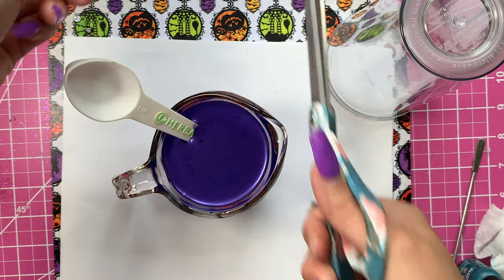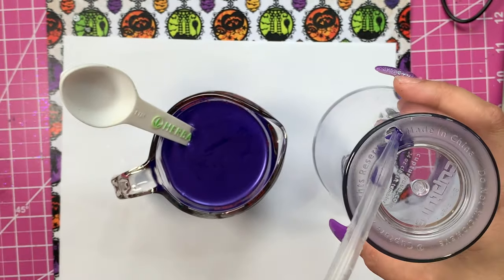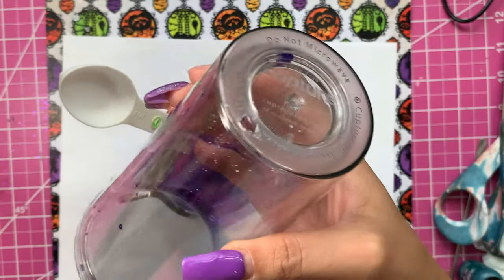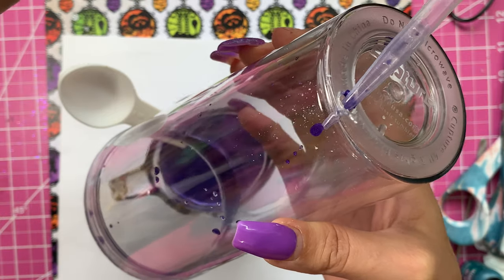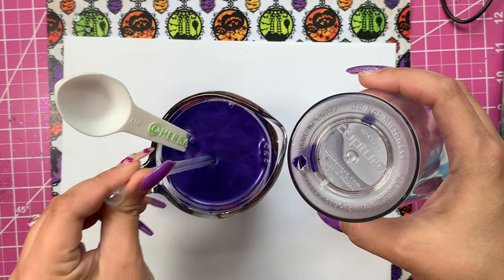Once we got the mica powder mixed in, I grabbed a plastic pipette and cut the tip off to create a slightly bigger hole. Now I'm just going to start filling the acrylic tumbler — super easy, might take a little bit depending on how big your cup is. You can see just how easily it fills up, and we're going to fill it all the way to the top.